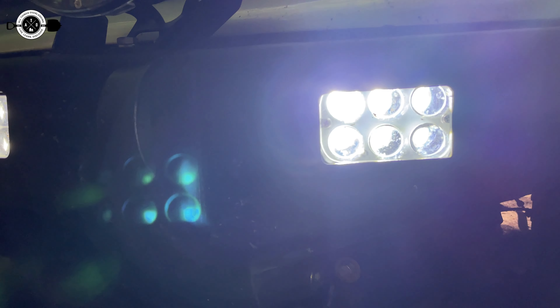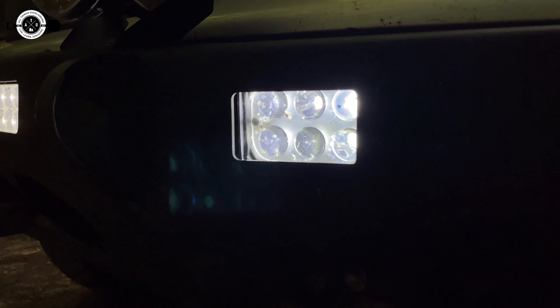I hope that was helpful for you. I will put a link in the description below to these lights. If you're looking for something like this, you could use them as ditch lights, bumper lights, fog lights — whatever you want. They're a great option, so check out that link in the description below.